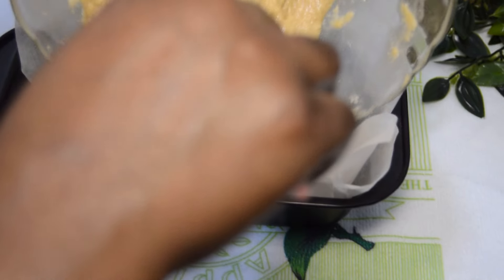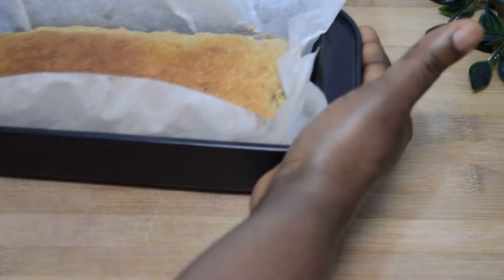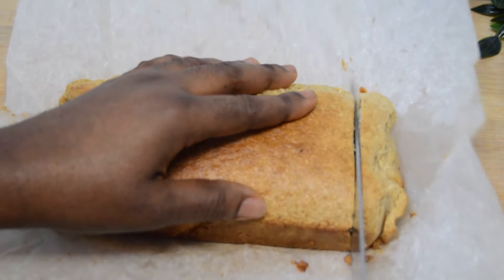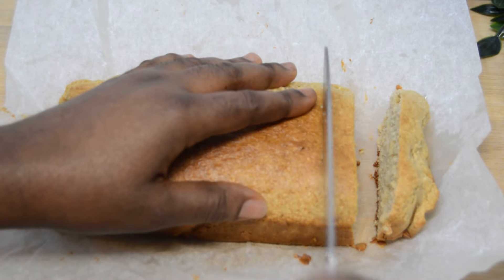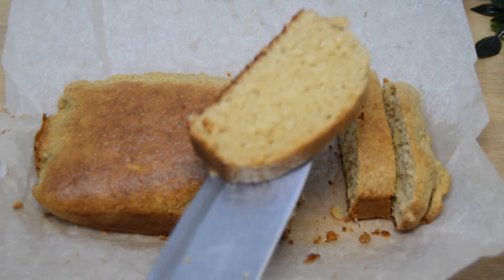Bake at 180 degrees Celsius for 30 to 35 minutes. And here our delicious and moist coconut cake — quick, no butter, no flour coconut bread — is ready! You can cut it into your preferred and desired sizes, no problem.